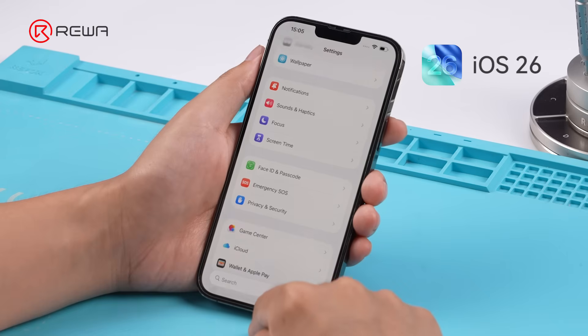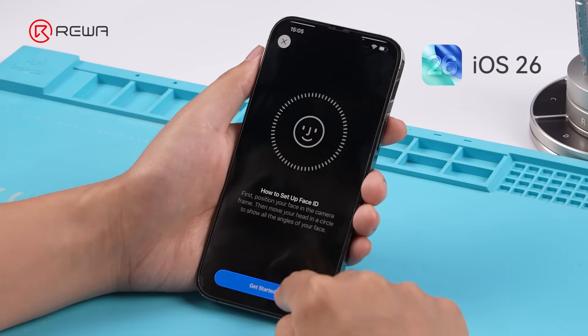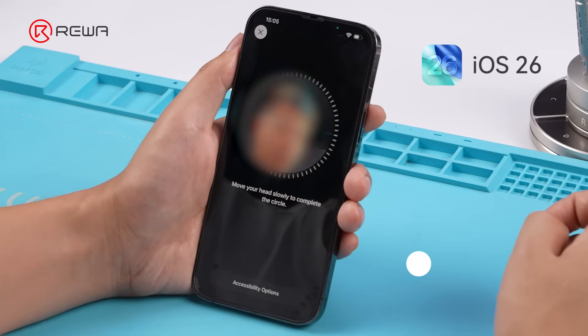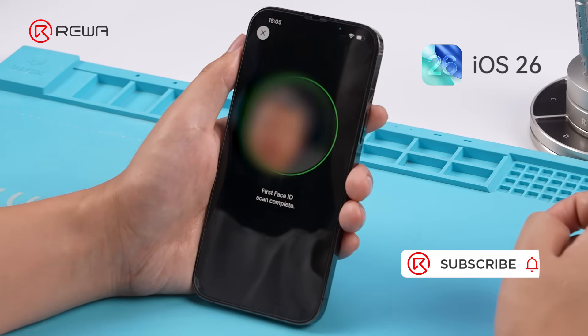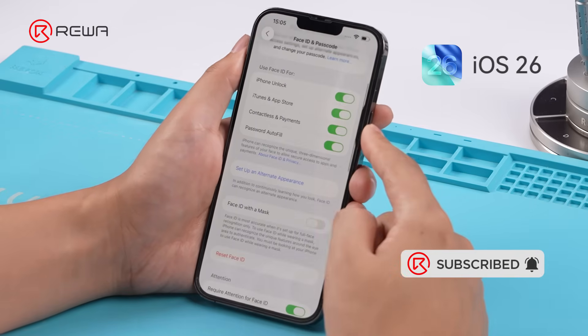This fix still holds after the iPhone is upgraded to iOS 26 Beta. Both Face ID enrollment and unlocking function normally.